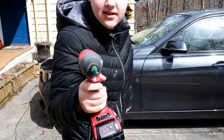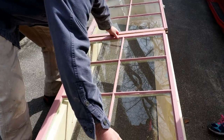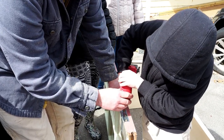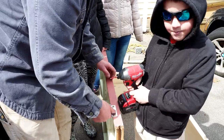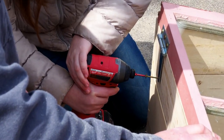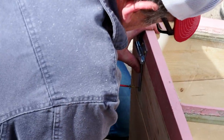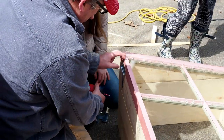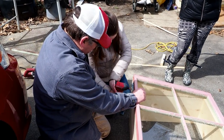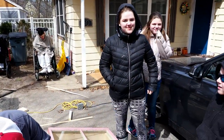All right, you want to grab the drill? What makes the frame a cold frame? It is called a cold frame because it is used to keep things warm in the cold.